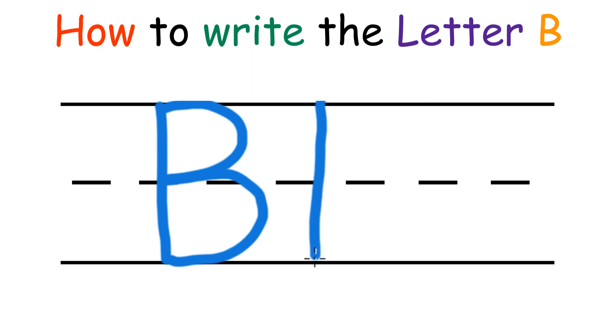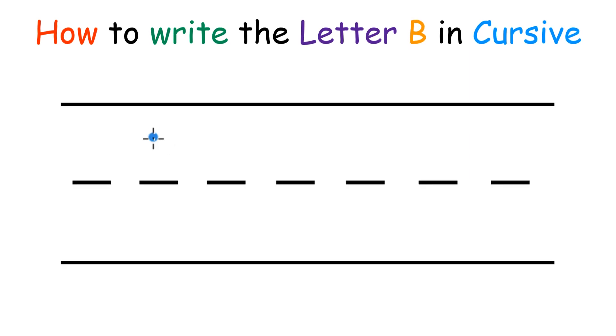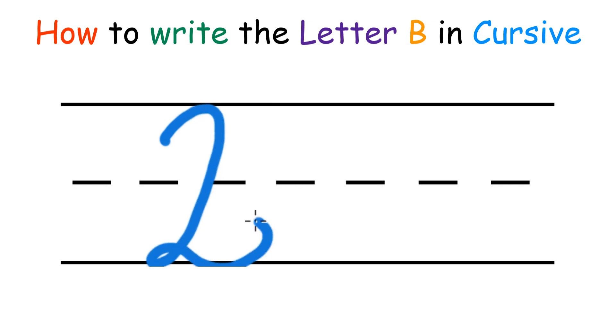Now for the lower case: one line, and only one bump this time. How to write the letter B in cursive! First you're going to want to draw a nice squiggly, and then make a bump, and another bump.